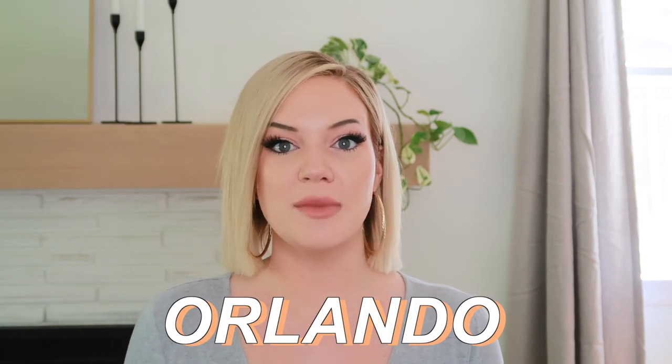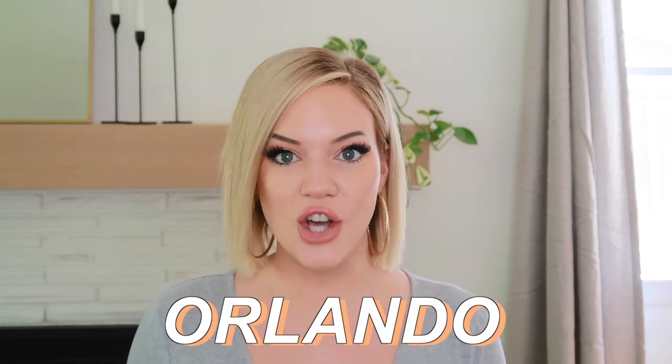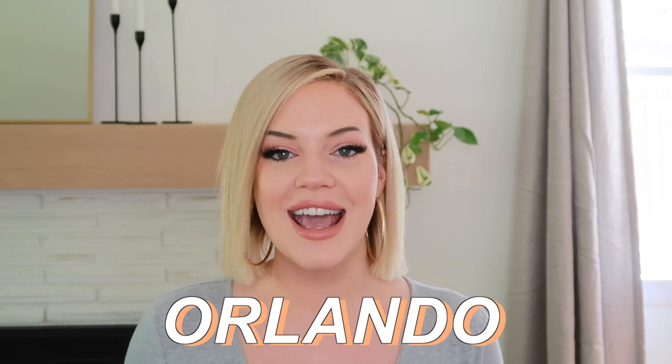That's it for today's unboxing! Let me know in the comments what you would pick from each category. If you're interested in the summer box, use my code Orlando to get $10 off your first box. Don't forget to subscribe — it means so much to me. Thanks for watching and I'll see you next time!